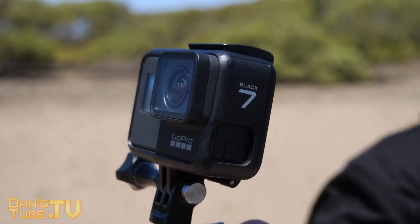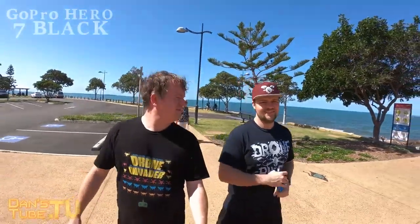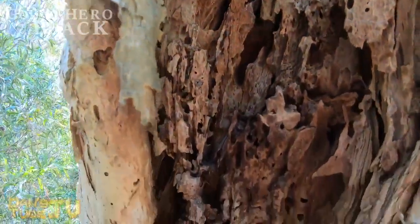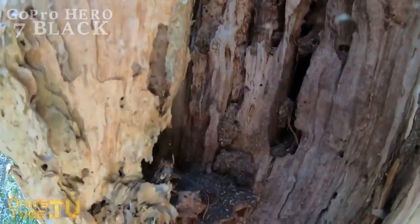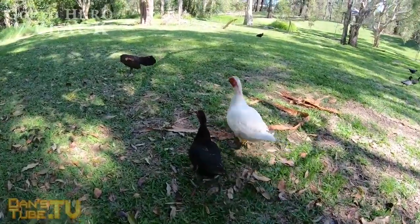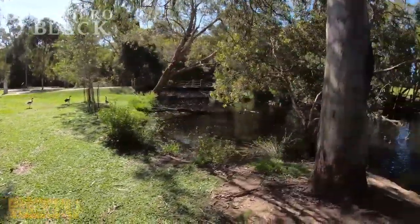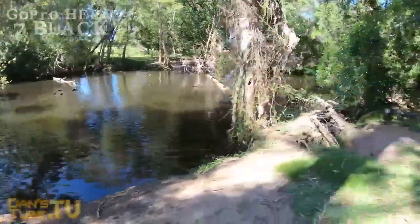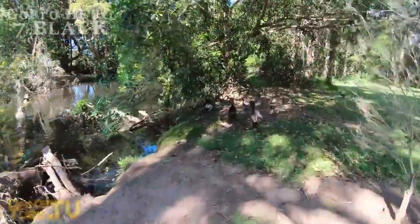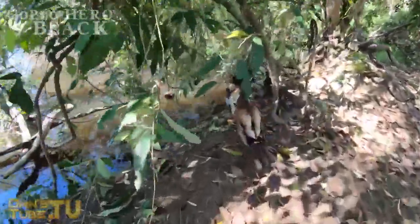Overall, the GoPro Hero 7 Black is a fantastic addition from the GoPro team. They've created something truly mind-blowing — the HyperSmooth stabilization is unbelievable and gimbal-like footage on a GoPro is something I've really wanted to see. If you're looking for an upgrade, this is a fantastic one, especially since the price has dropped. You could sell your Hero 6 and likely only need to add a little money toward the Hero 7 Black — so if you're in the market for a new GoPro, this could be the one for you.